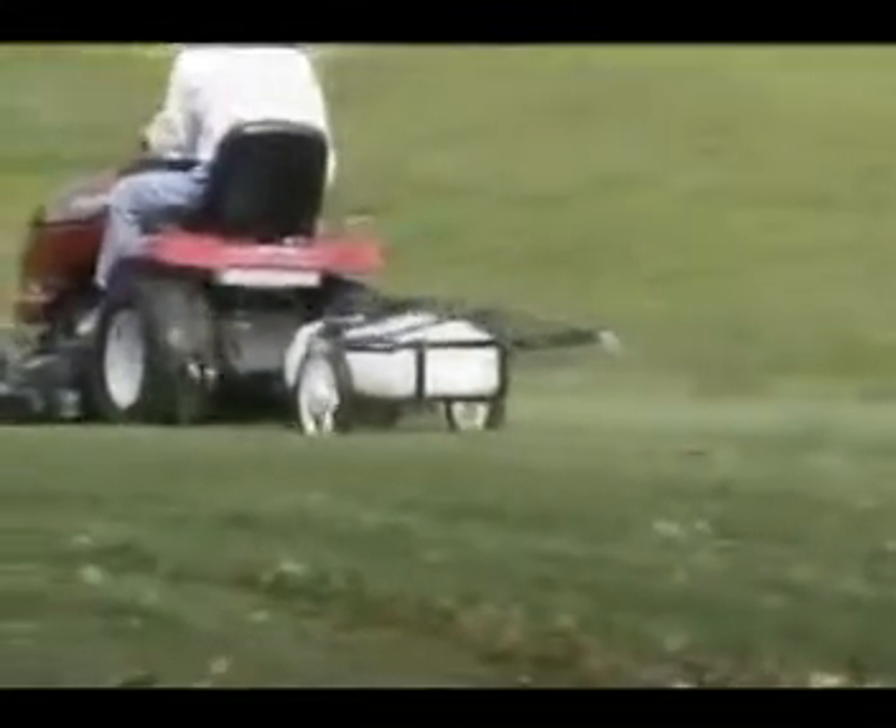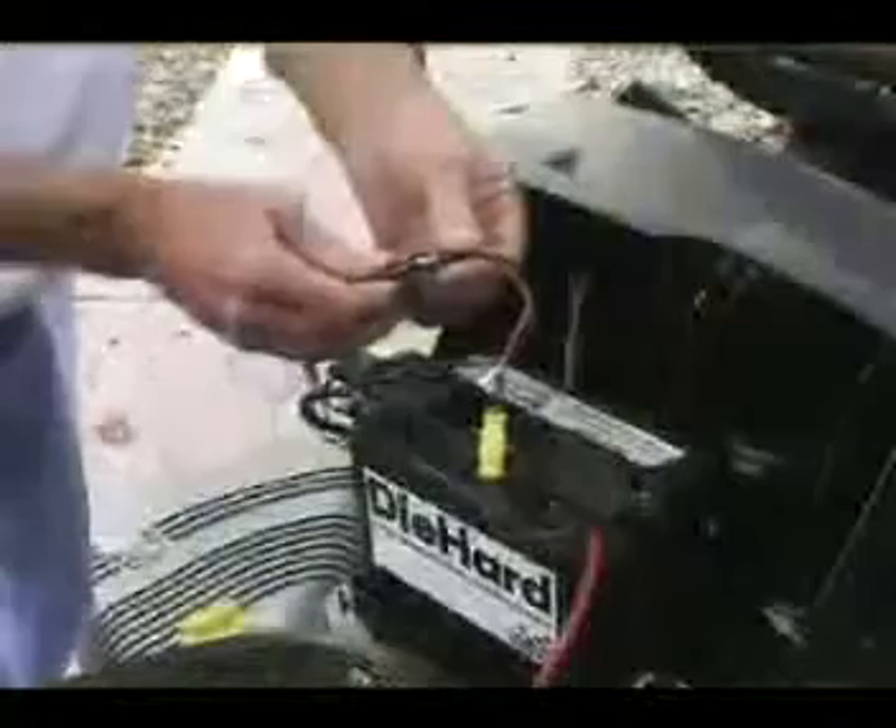The sprayer includes a 12-volt motor with wiring to attach to the tractor battery. Simply connect the wiring, adjust your settings, and you're ready to go. The wiring has an on-off switch you can reach from the tractor seat and a quick connect disconnect.